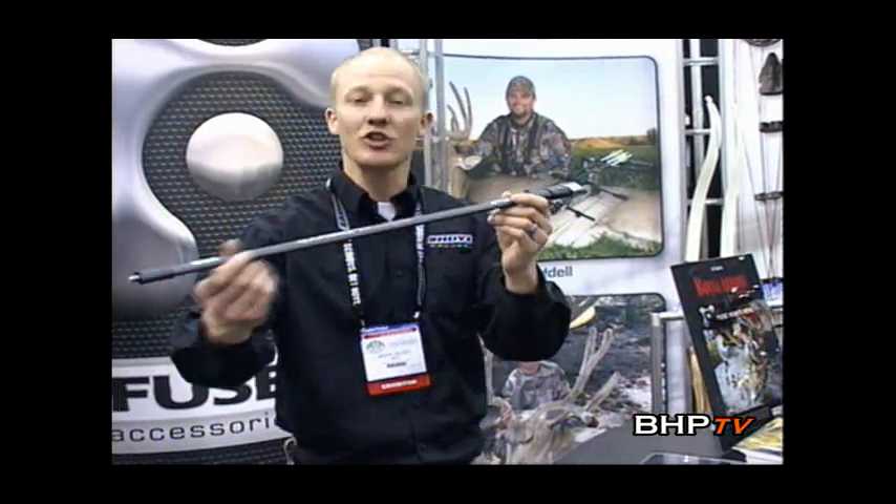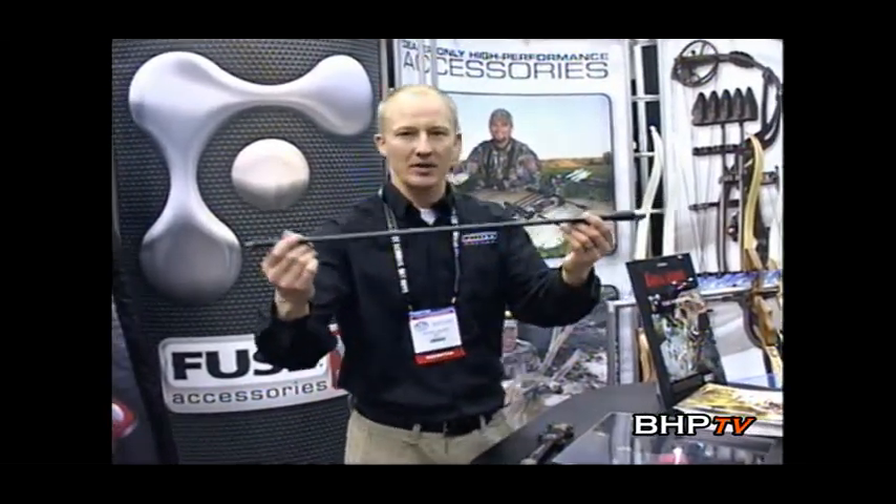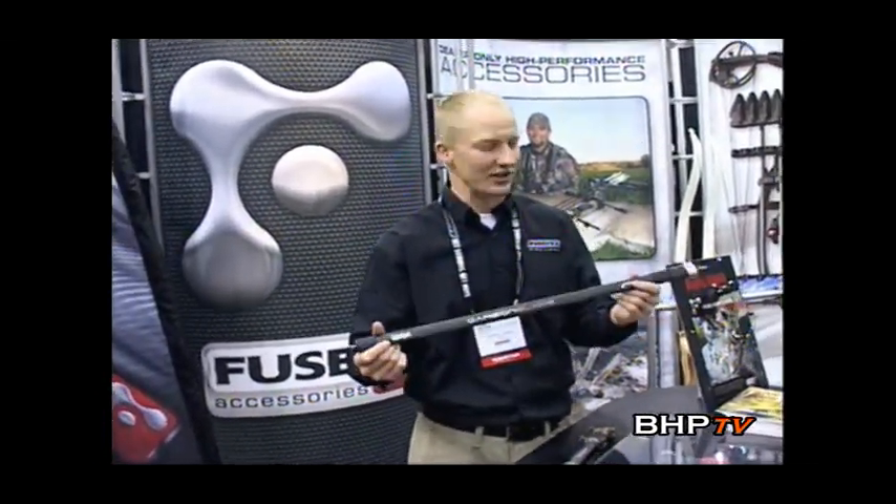I'm Kevin Wilke with Fuse Archery Products here at the 2011 ATA Trade Show, and here I'm showing off our new carbon blade stabilizer system, brand new on the market. As you can see, it has a unique shape — it's very flat. We've engineered this stabilizer to be very aerodynamic. One thing that plagues all archers is the wind, and what better way to eliminate the effects of the wind than by making something aerodynamic. It's surprising how much effect the wind can have, especially on a stabilizer system. We've made it very aerodynamic — it's wind tunnel tested and real world tested, and it makes a big difference.